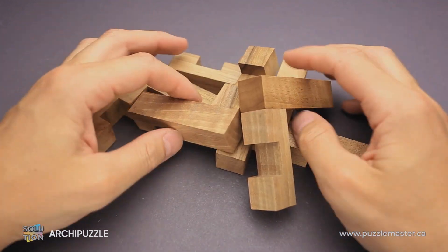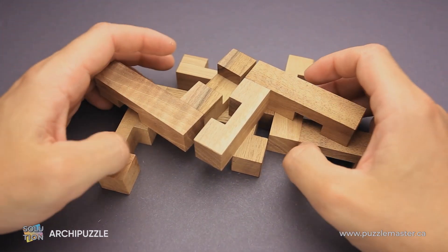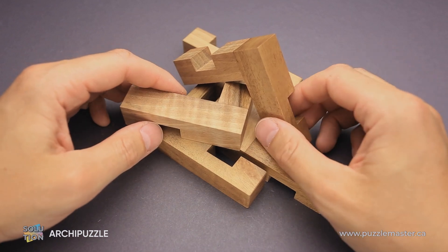If you like the Archie puzzle and you want to buy it, go to puzzlemaster.ca. And if you already bought this puzzle, tried to solve it and didn't succeed and you want to see the solution, keep watching the video.